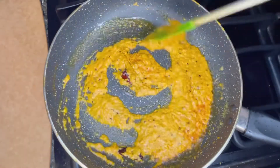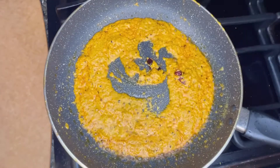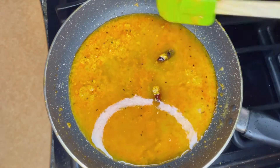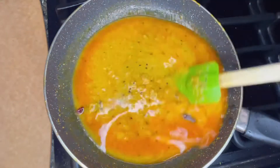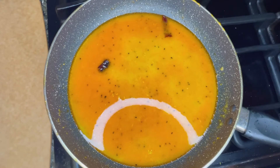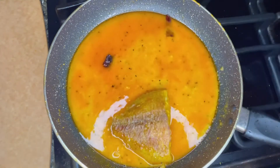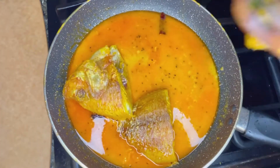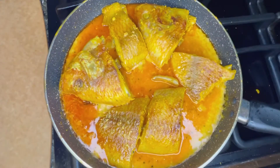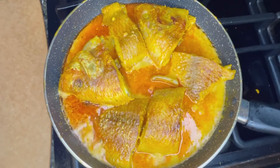This is the time to add one cup of water. You can add more water if you prefer a thinner gravy. Add salt to taste, then put the fried fish pieces back in the pan and close the lid.